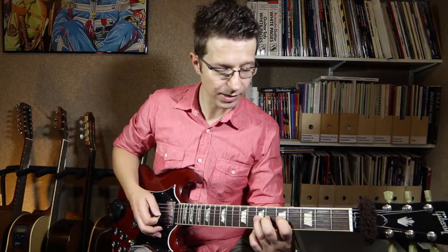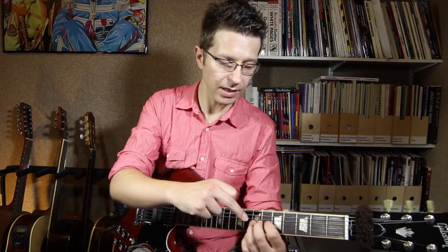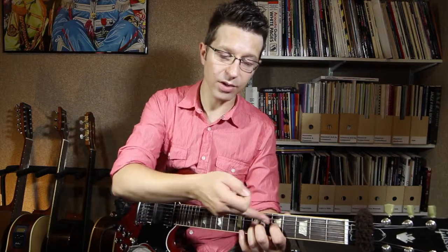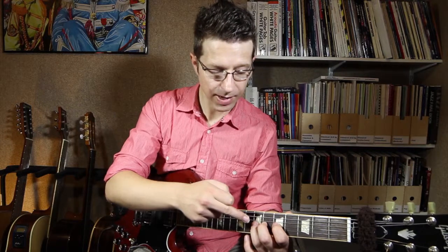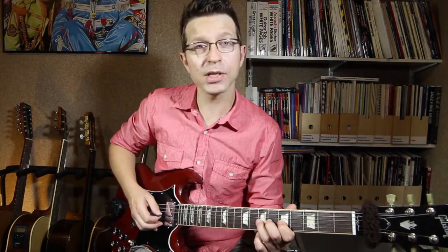My three fingers are spread out, one on each fret — they're not all bunched together. I've got one on each fret so I've got a good hand position, and I'm keeping my fingers as close to the frets as possible.